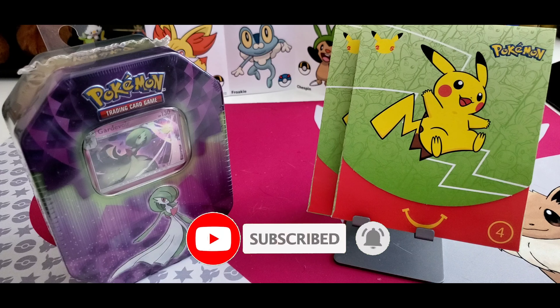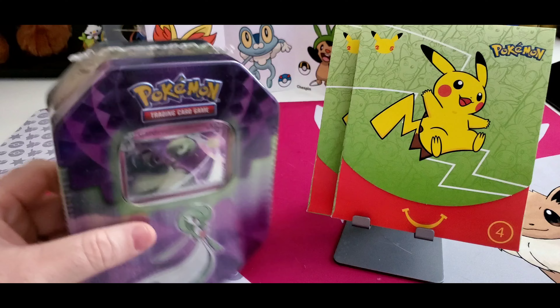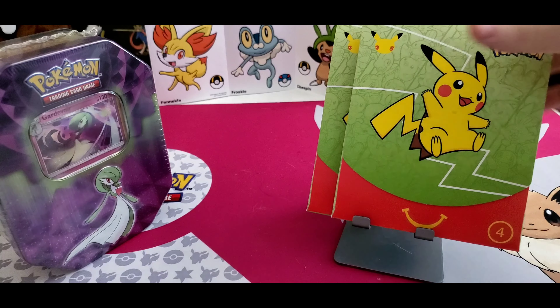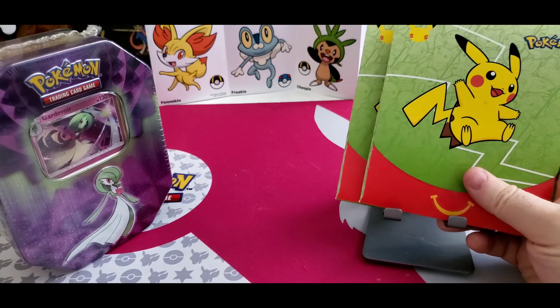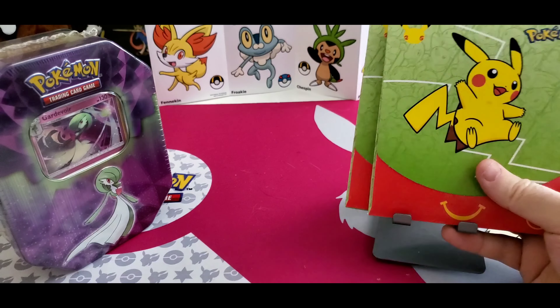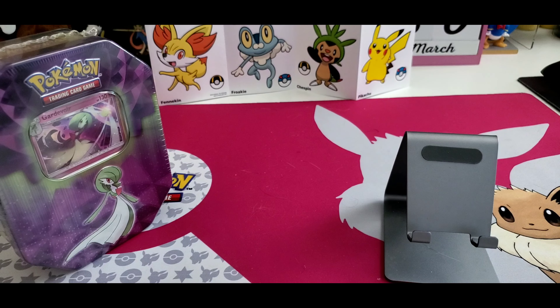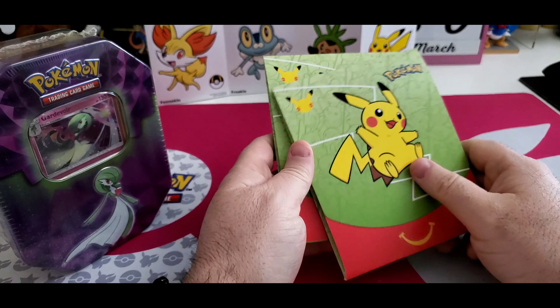As I'm doing this during the daytime, you can see the sunlight coming in, so obviously my head is clear and I know what I'm doing. I was tired when I did that video. But now here is the long-awaited Gardevoir tin, and we also have two more McDonald's Pokémon packs from the Happy Meals. I believe it was March for the 25th anniversary. We have two of these left. I always get Happy Meals — I went to McDonald's today but they're not doing Pokémon cards in those Happy Meals anymore.